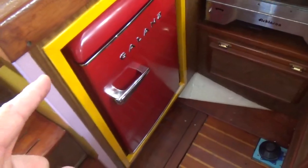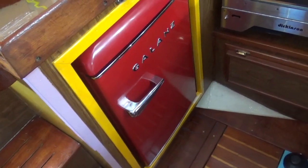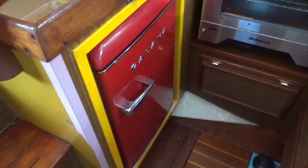The galley — this part was done some time ago. The fridge is a normal refrigerator that you get for a couple hundred bucks out of Best Buy or Walmart. It doesn't have to be a special marine fridge if you do it this way.